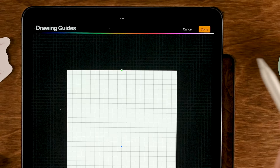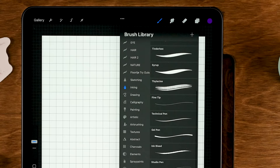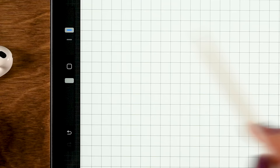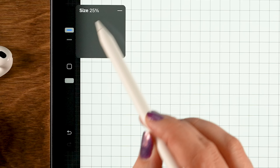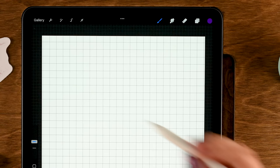For our brush, go to Inking and select the Dry Ink brush. Set the opacity to 100 and the size to 25. Now we are going to start by drawing our window.